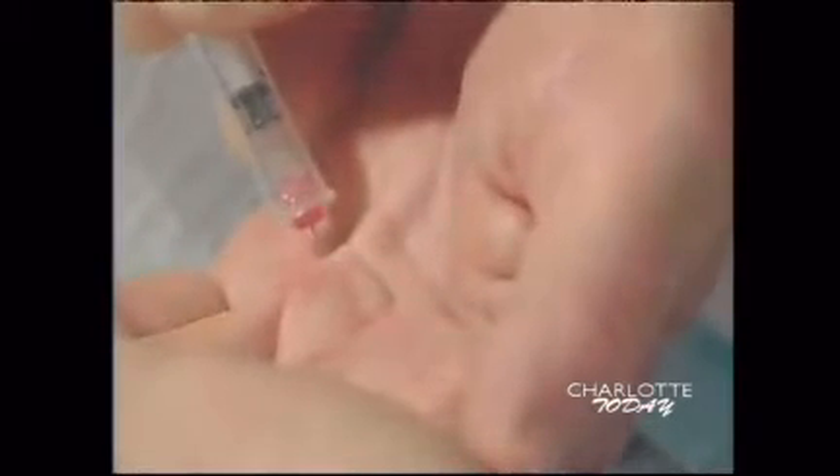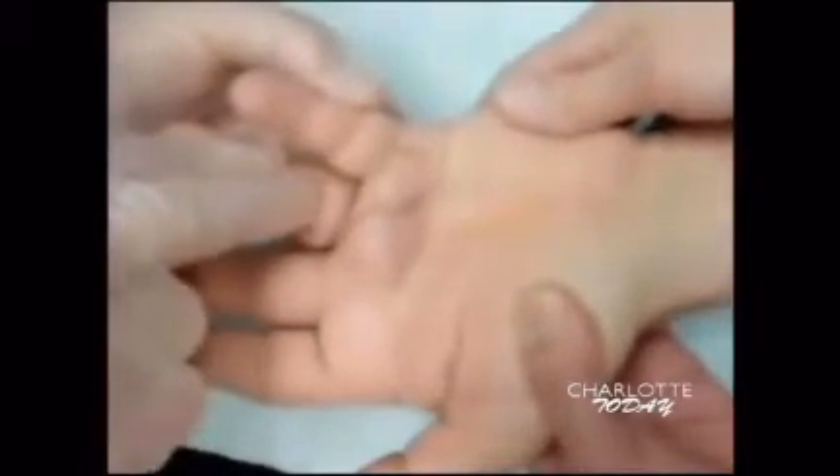The injections work in that they have an enzyme inside them that eats away or dissolves these cords. We give an injection in the office — see it right there on the camera — into the cord that you see drawing the finger up. The patient then comes back to our office the following day. It has 24 hours to take effect, and then we straighten the finger. Just like you saw there, a little pop, and now their finger's back straight again.